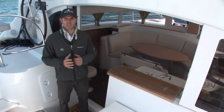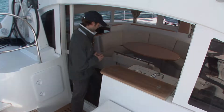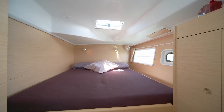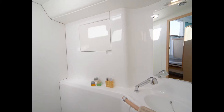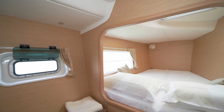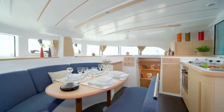Italian design firm Studio Norta designed the interior of the 380, so let's go take a look. The 380 offers the space and characteristics typical of a 40 footer. With three and four cabin layouts available, you can have one hull dedicated to the owner or divided into two equal doubles. The light, space and air is typical of all Lagoons, with the 380 pioneering many of today's standard features in larger models.